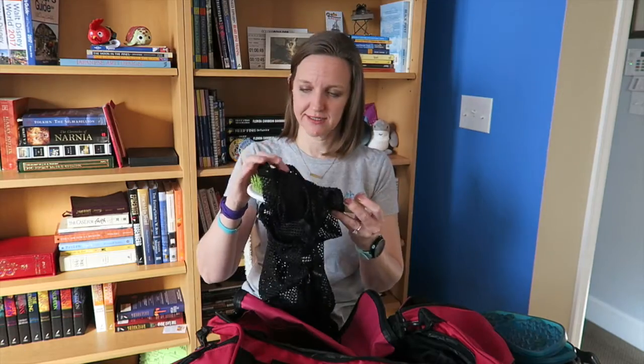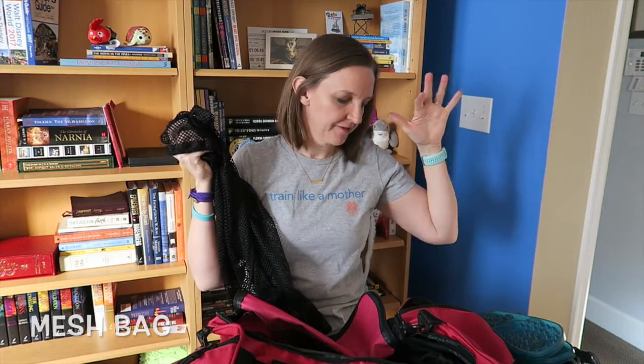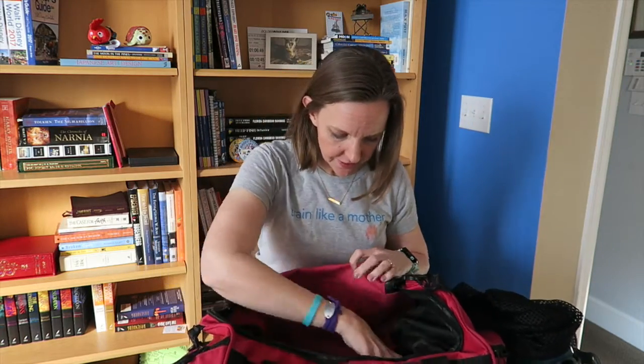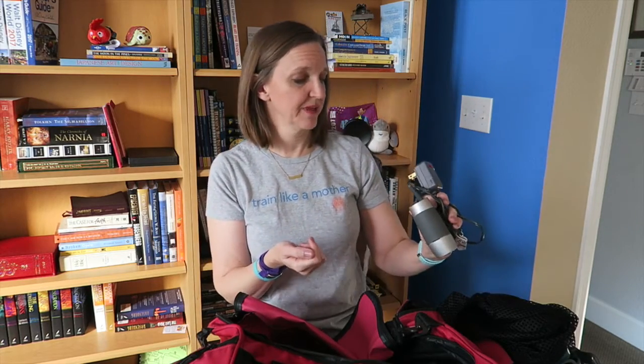The hairbrush that gets stuck to everything. This is a mesh bag that I use to carry my fins, my paddles, and all of my poolside items — I carry that from the locker to poolside. Also a hair dryer, though it's not very powerful so I might not actually keep that in here.